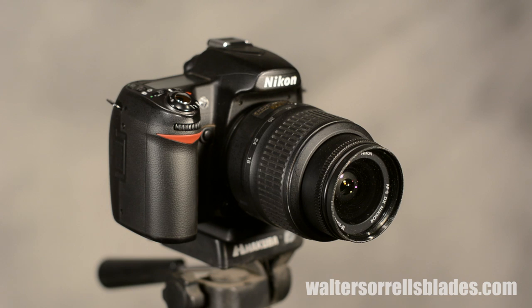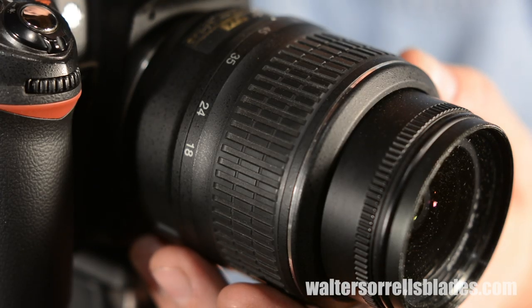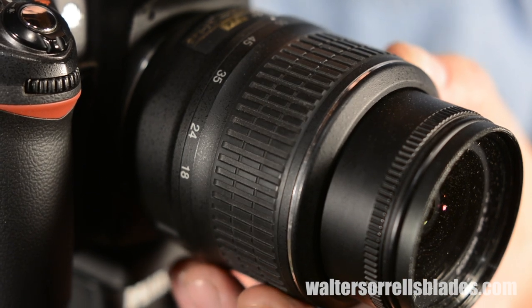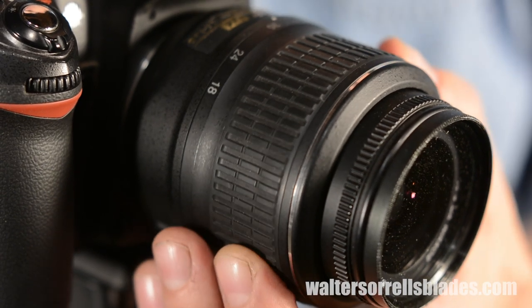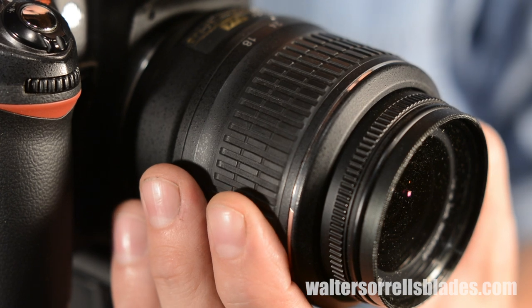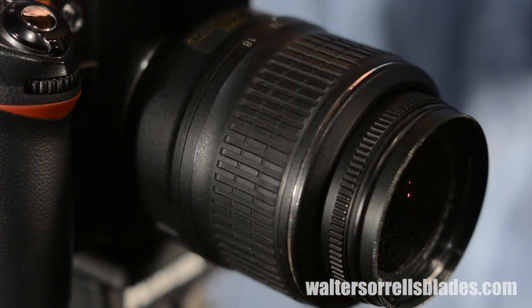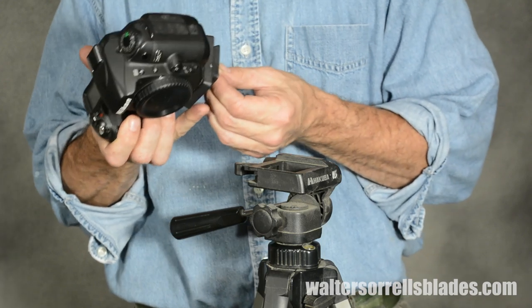If you don't take the time to figure out the rudiments of how your camera works, you'll never take a decent picture — I don't care how much money you spend on your camera. So don't be intimidated if you feel like you're not a camera guy. If you can figure out how to switch from Xbox to cable on a TV, you can figure out how to run a digital camera.